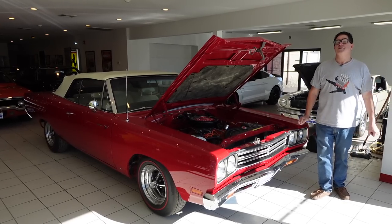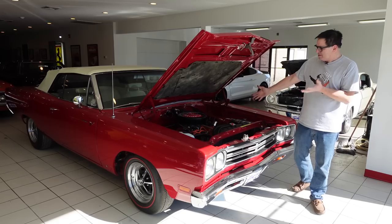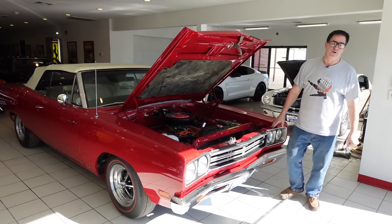Steven Yanni here doing the Muscle Car Crawl at High Octane Classics in Auburn, Massachusetts. And this is a 1969 Roadrunner convertible.